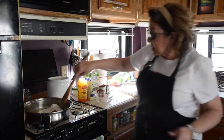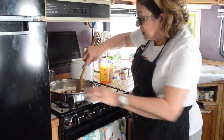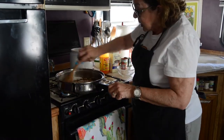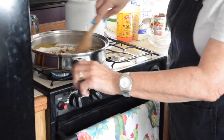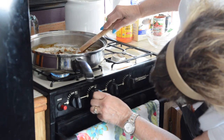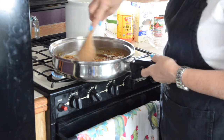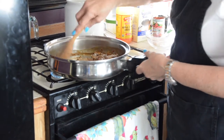Now you quickly start mixing this up, because that's really important that you start mixing. Turn it down to a simmer — you don't want to burn this. You just want it to brown, like it's doing.